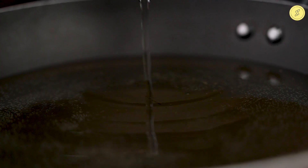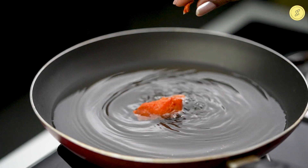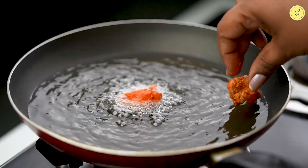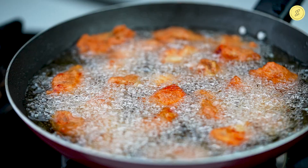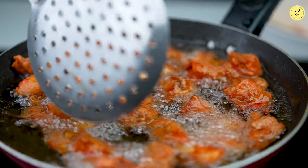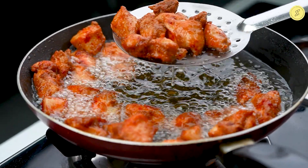Take a pan and add enough oil to fry the chicken. Place the marinated chicken one by one into the oil. Let the chicken fry well. Now take the fried chicken and place it on a paper towel.